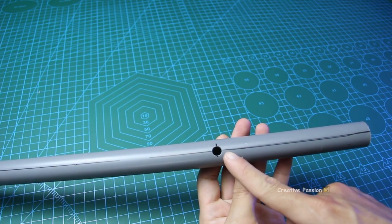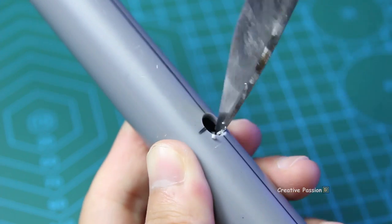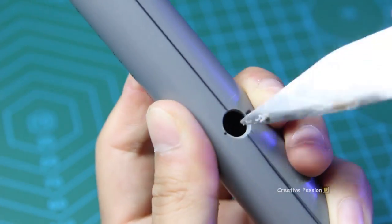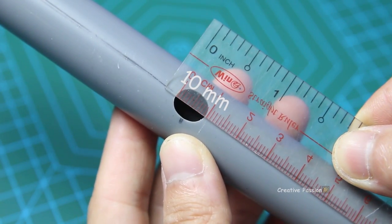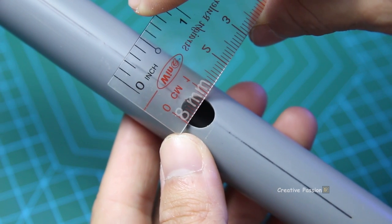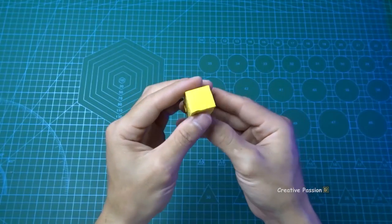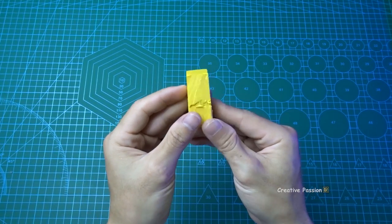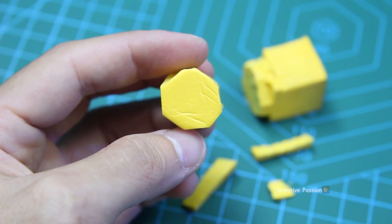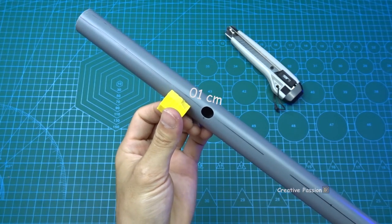The next step is to carve out the blow hole. Then we will cut foam to make a stopper for the flute. Insert this stopper into the end of the sáo, about 1cm from the blow hole.